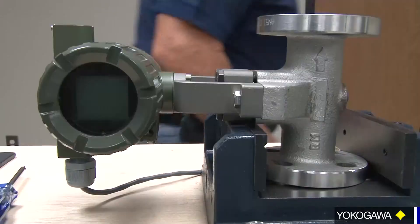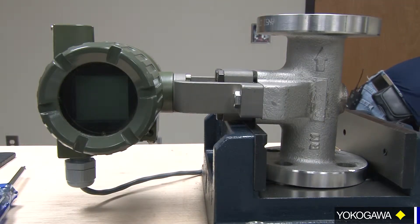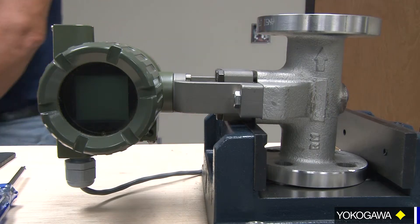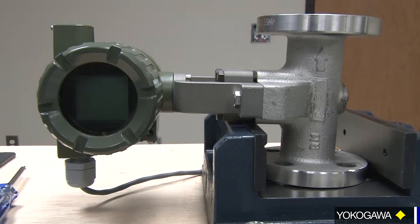Then we can power it up and show you the display. And that's how we change the display. We appreciate your time and look forward to seeing you again on the next video. Have a good day.